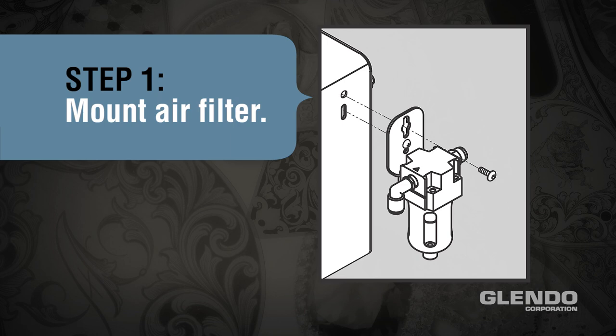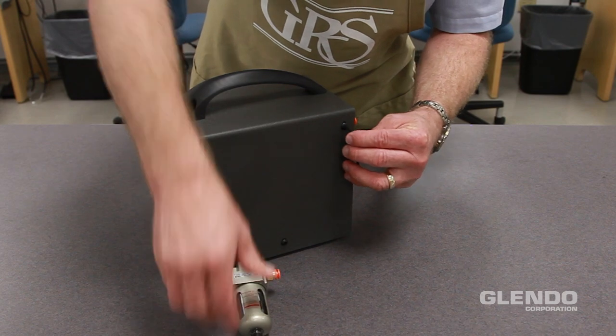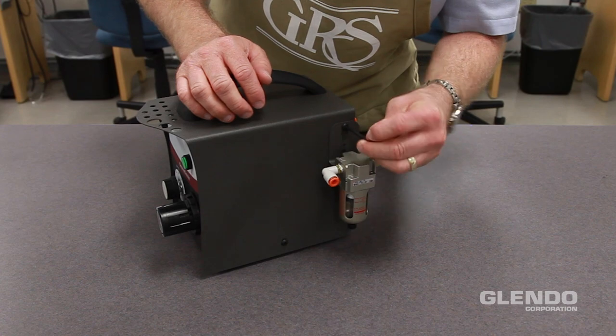Step 1: Mount the air filter. Loosen or remove the top screw. Place the screw through the top hole on the air filter bracket and tighten the screw.